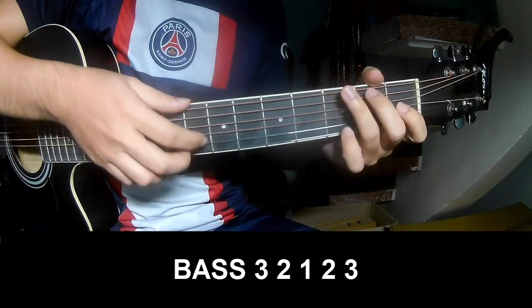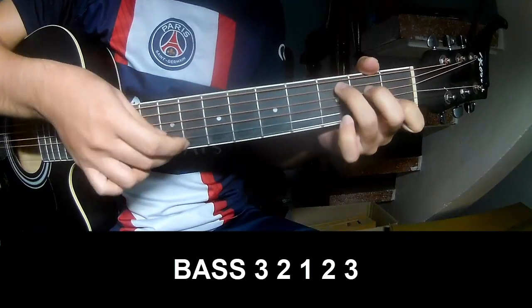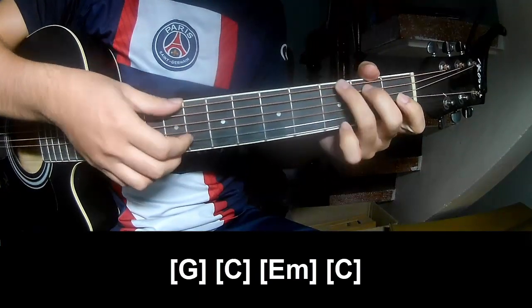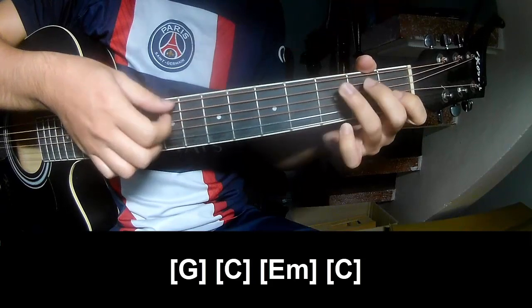For the spare guitar, play: 2, 1, 2, 3, P, 3, 2, 1, 2, 3. And should play along G, E, M, C.